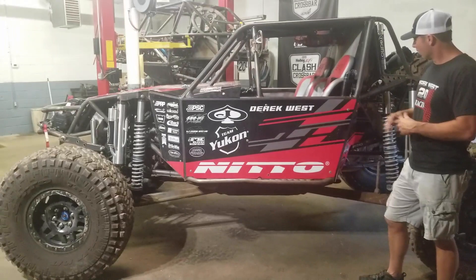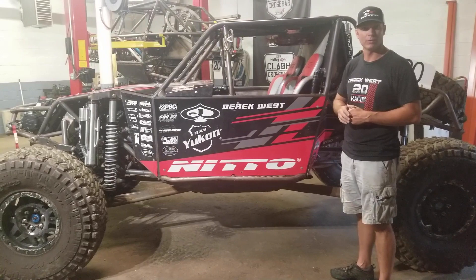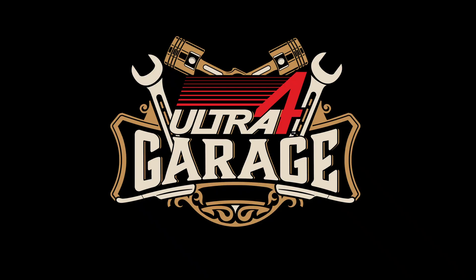Wish us luck! Thanks for watching us here on the Ultra 4 Garage segment, and be sure to follow us on social media. Thank you.